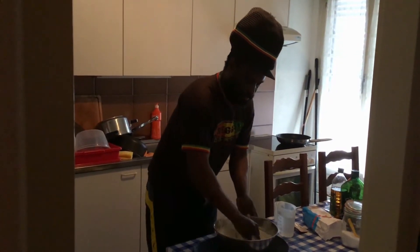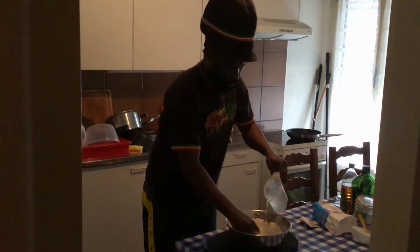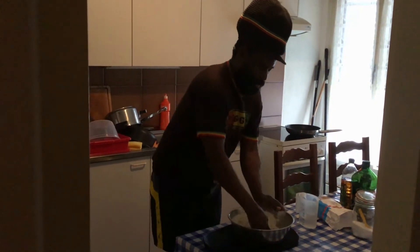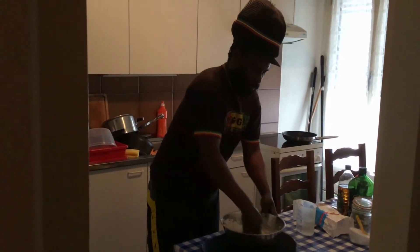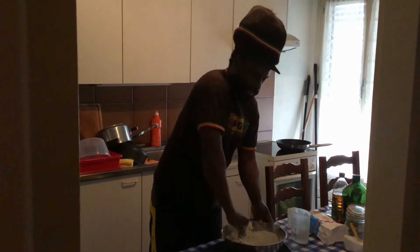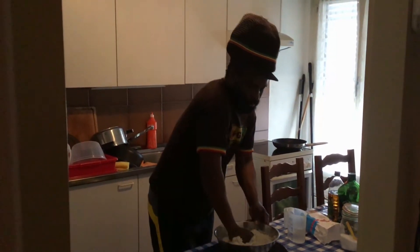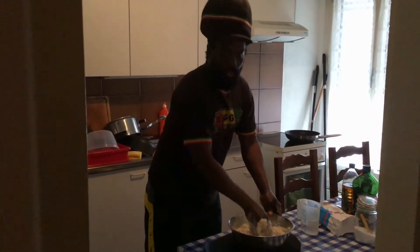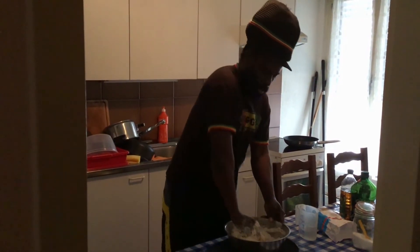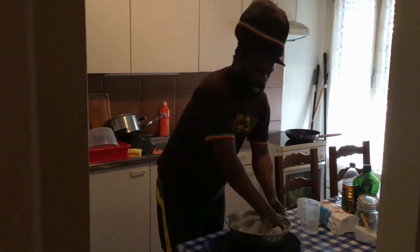Just preparing my flour. In Jamaica people eat this regularly. Sometimes in the flour you can also put a little cornmeal to make a cornmeal dumpling, but today I will just use pure flour to make my dumpling.